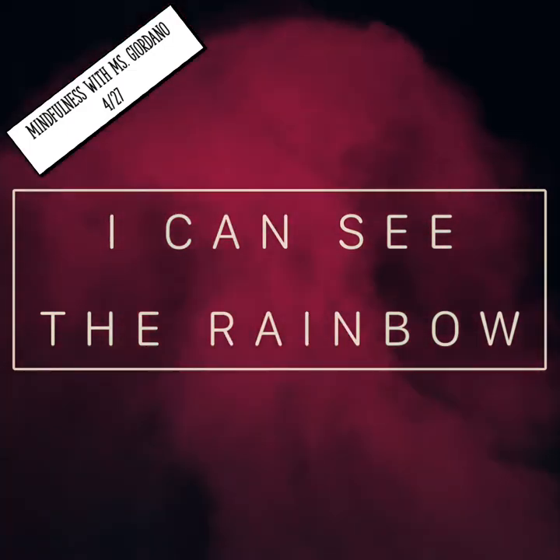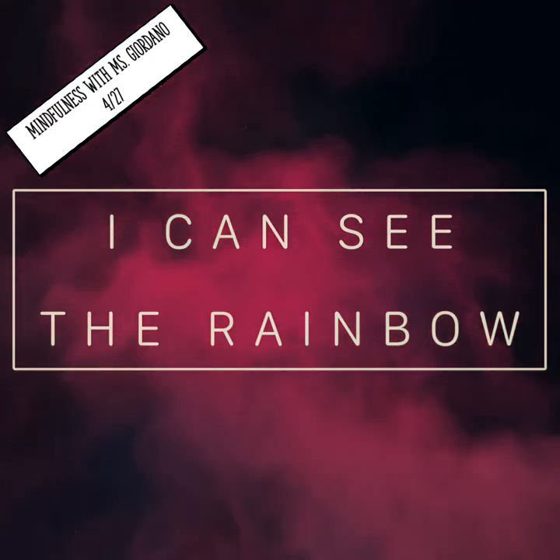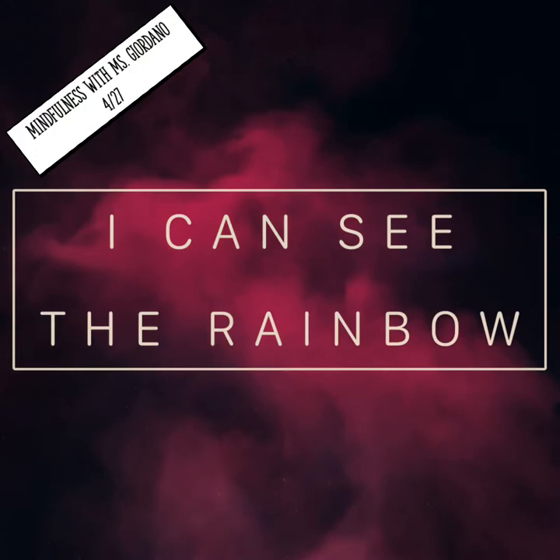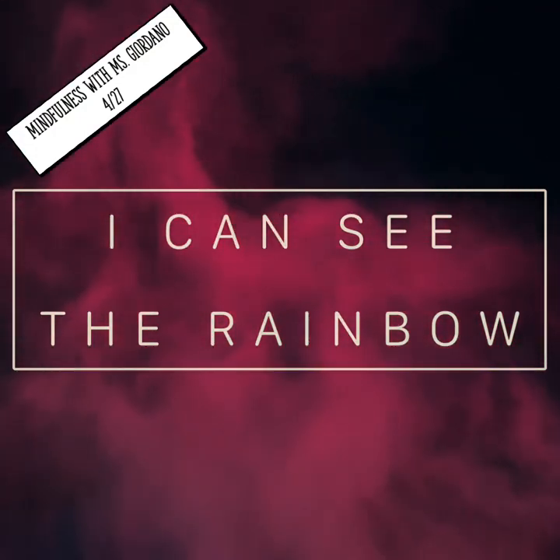Lastly, find something that's purple. Notice everything you can about that shade of purple. How does that shade of purple make you feel? Does it remind you of anything?